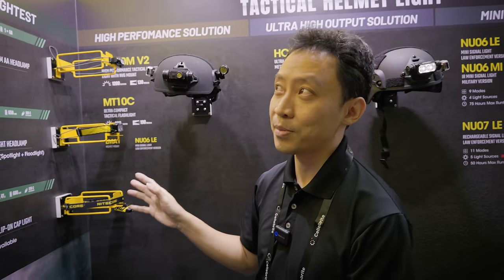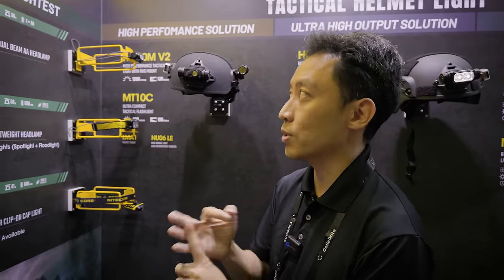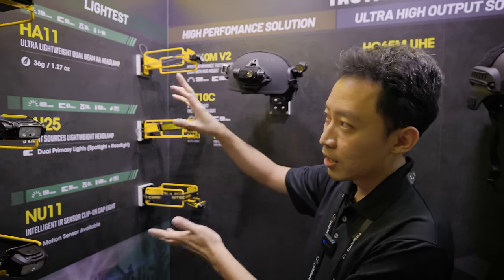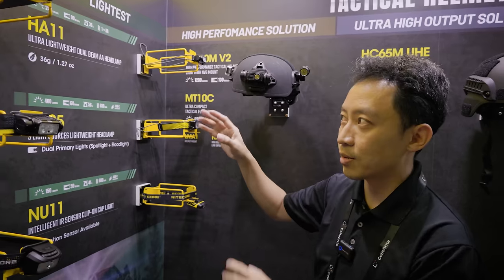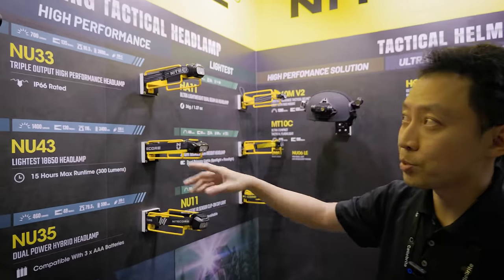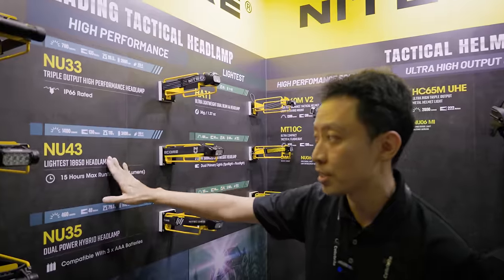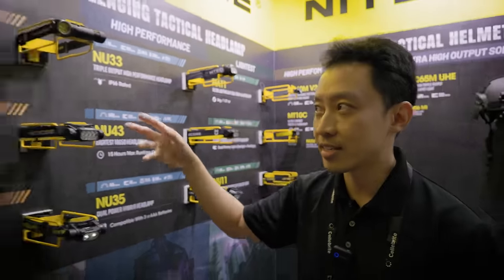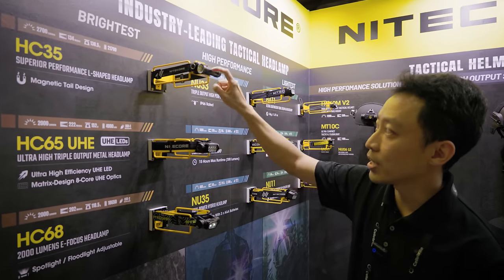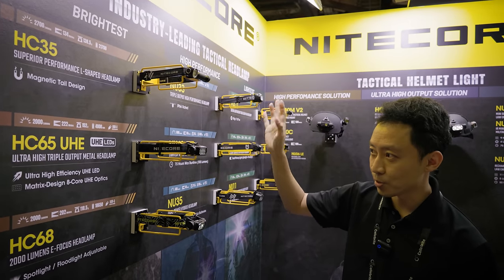Moving on to consumer-level headlamps — Nitecore splits them into three main types. First are the super lightweight ones: the H11 825 series, not as bright, up to 400 lumens, but very, very light — these are for runners and ultramarathon runners. Next are the higher-performance ones: brighter lumens, larger battery, longer run time, going up to 1,400 lumens — these are the NU series. The last and most rugged ones are the brightest: the HC series, all heavy-duty metal-built, going up to 2,000 to 2,700 lumens.